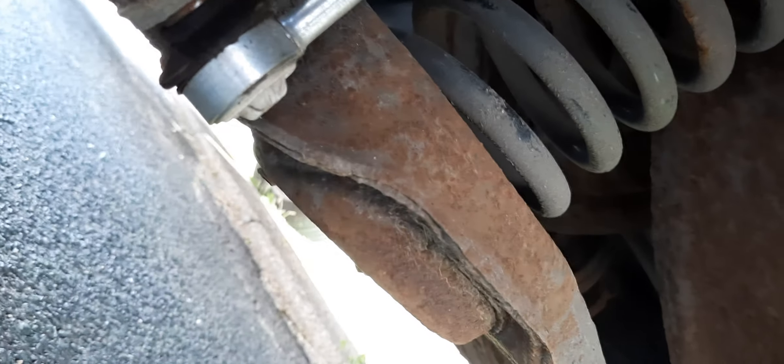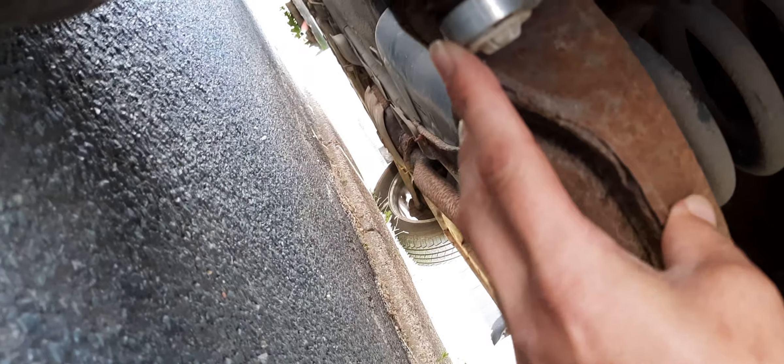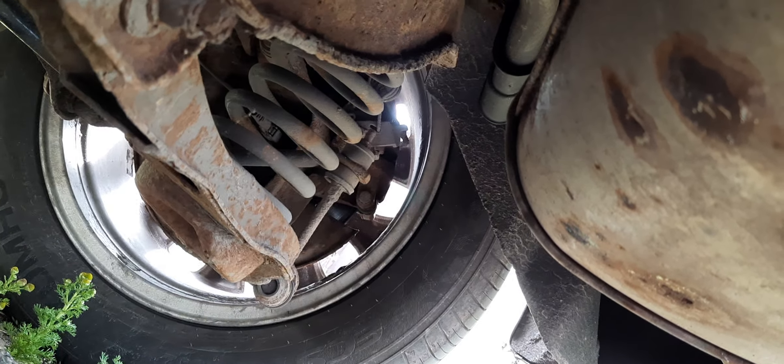Just looking under Elmer's vehicle — it's had a new drop link on the rear suspension, passenger side. The rattle that she was complaining about, obviously we've done that work. That's the new one and that's the old one. You can blatantly see the difference.